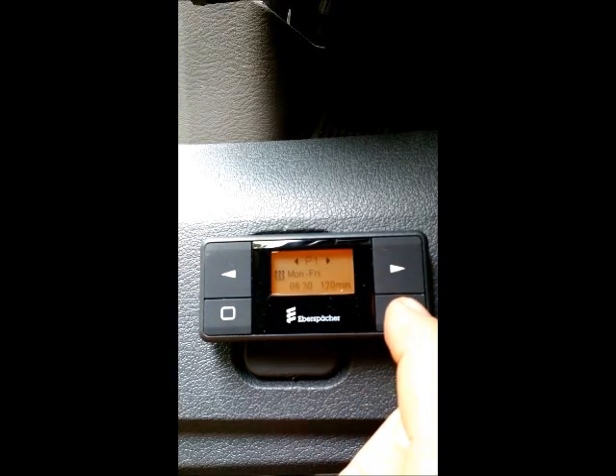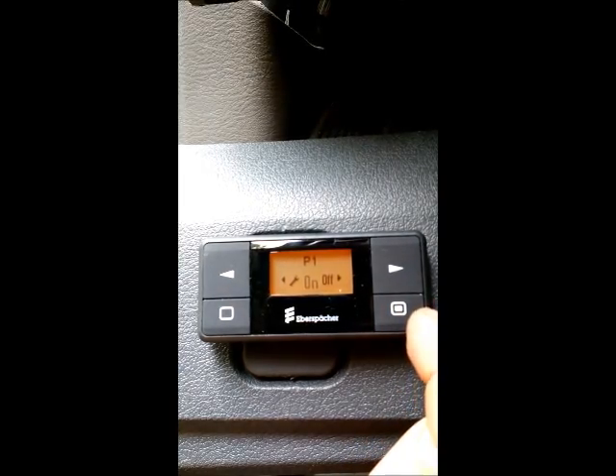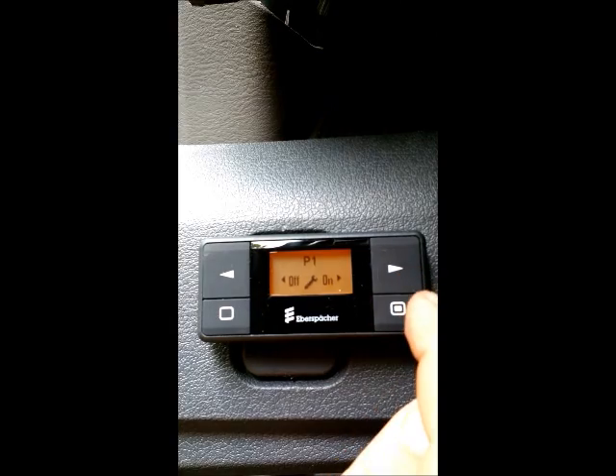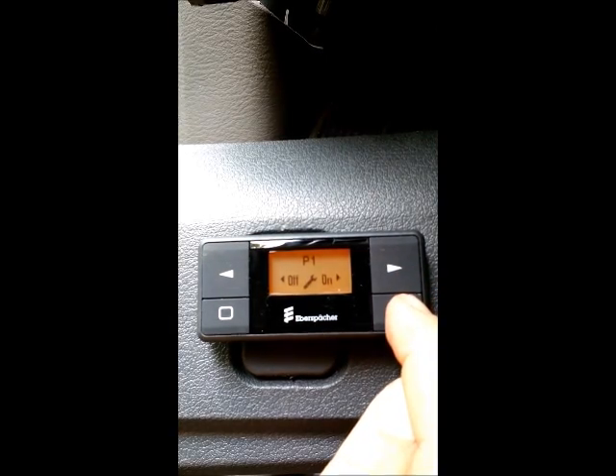If you want to adjust P1, push the confirm button in the lower right again, scroll to the flashing wrench, and press the lower right confirm button.